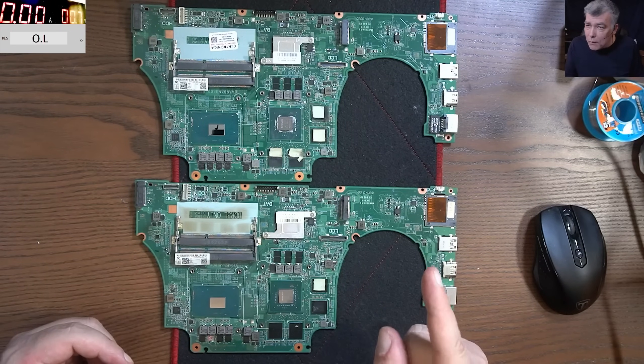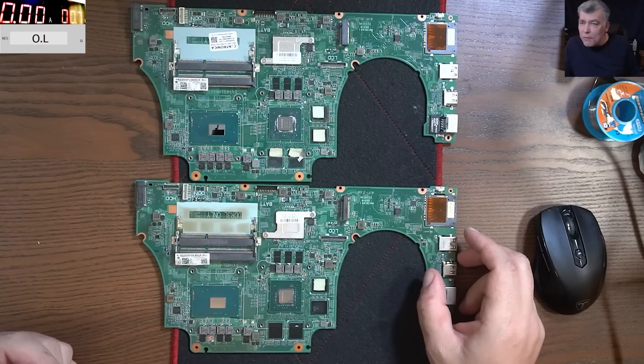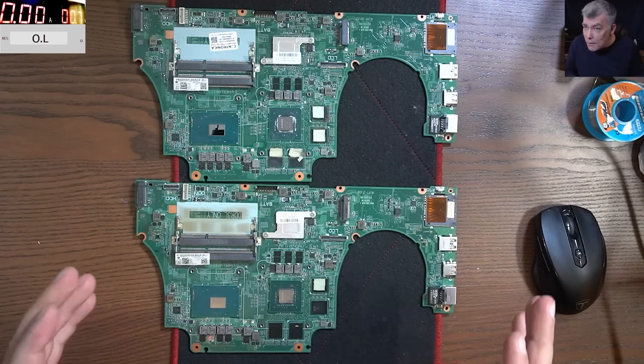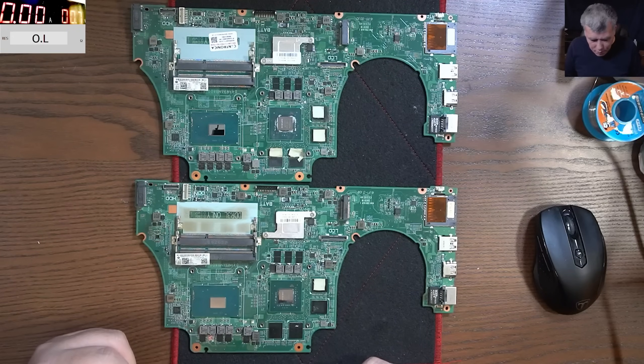Now, three ways to test the processor. This is a Dell Inspiron 15 7559 — it's a nice Dell gaming laptop. We have an Intel 6th generation processor. It's quite good, even now.